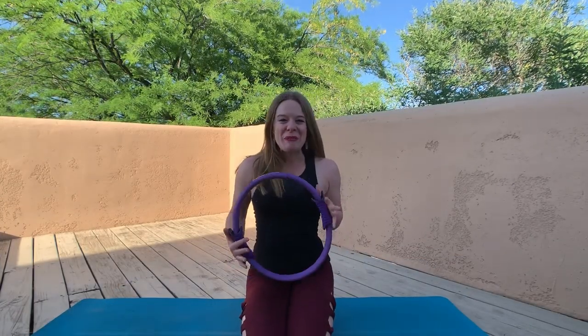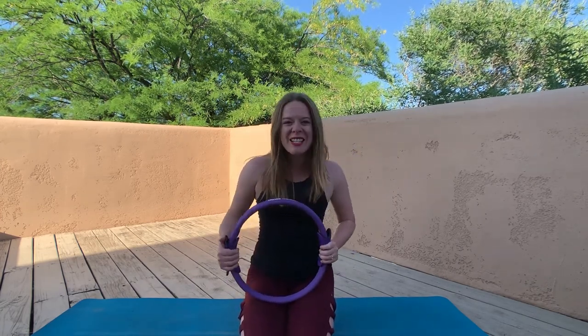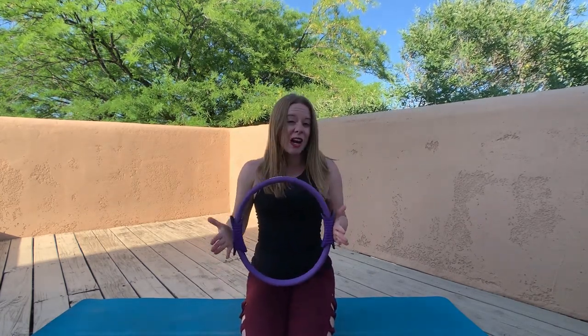Thank you so much for joining me for this beginner pilates workout. Don't forget to subscribe so you never miss a new workout, and if you liked this video, give it a thumbs up. Everyone knows exercise alone is not the only element to living a healthy lifestyle — if you're looking for a practical, convenient way to complement your active lifestyle with healthy meal choices, I invite you to learn more about my Meal Planning Mastery program. When you invest in one of my premium programs, it helps me continue to provide these free workouts.